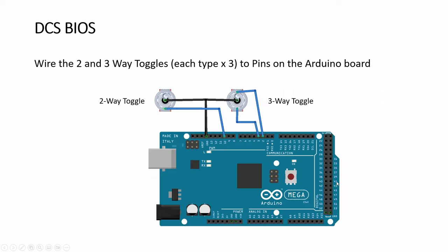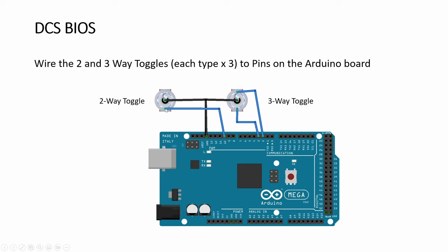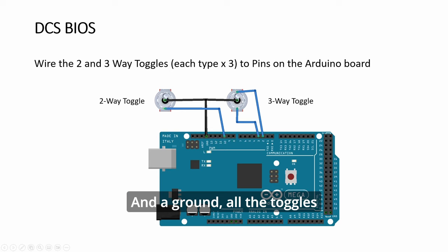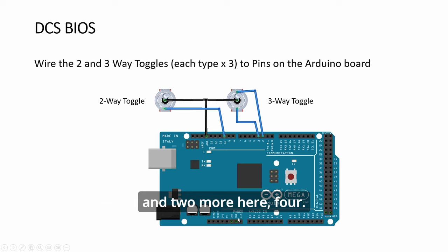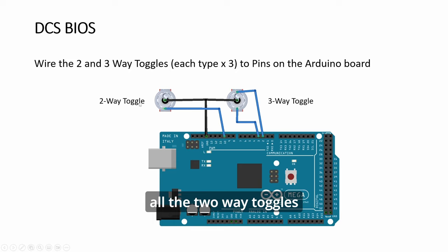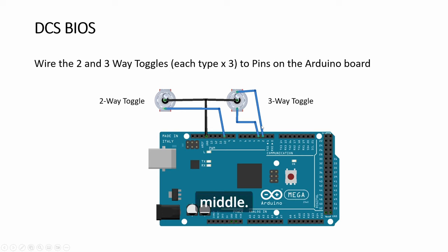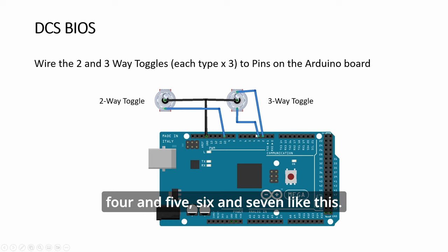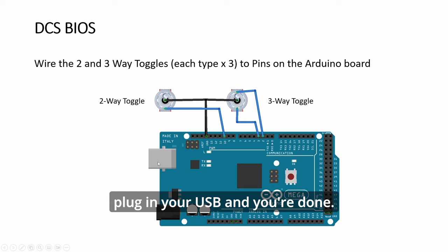Wiring is very simple. The two-way toggles - three of them - just need one pin per toggle: one leg of the toggle to a digital pin and a ground. All the toggles can share one common ground. There are several ground pins available. For the three-way toggles, they each need two pins - left and right - with ground in the middle. So assign pairs like pins 2 and 3, 4 and 5, 6 and 7. That way you wire all the toggles for this panel.